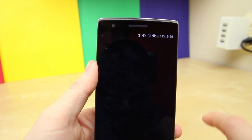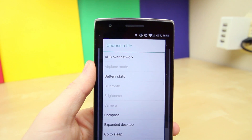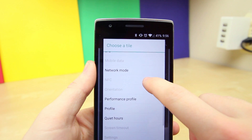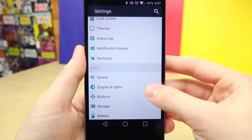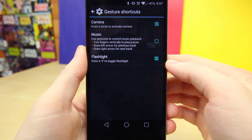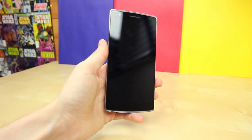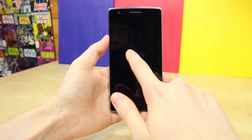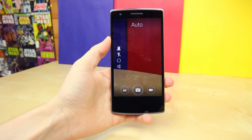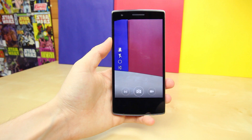On top of that, you can customize areas of your phone where you normally wouldn't be able to, such as being able to add or remove software navigation buttons, and to customize the quick settings drawer on the notification tray. There are even gestures built into the operating system that allow you to activate various commands, such as drawing a V to activate the flashlight, and a circle to activate the camera app. There's really a lot you can customize on this device, which is why it's so great.